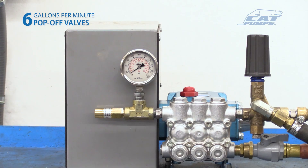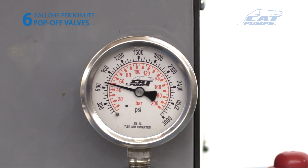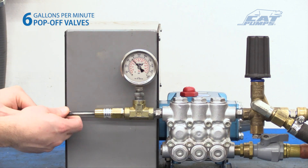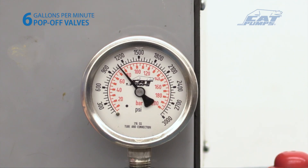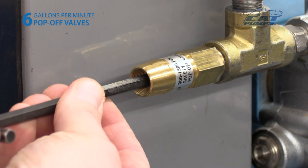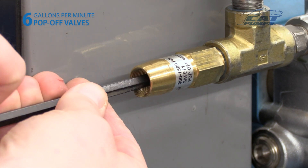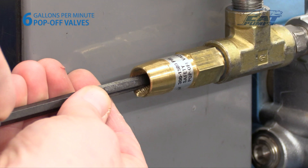With the system on and running, actuate the flow downstream. Adjust the primary pressure control valve clockwise to increase the system operating pressure to the desired setpoint. If there is visible water coming from the pop-off valve discharge port during this process, continue to increase its setting. With the system operating at full pressure, slowly turn the pop-off valve's adjusting screw counterclockwise until a small amount of water is dripping from it. Adjust a half turn clockwise until dripping stops. No more than three half turns should be required.